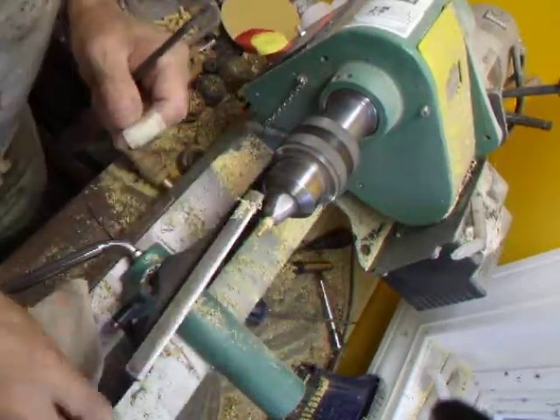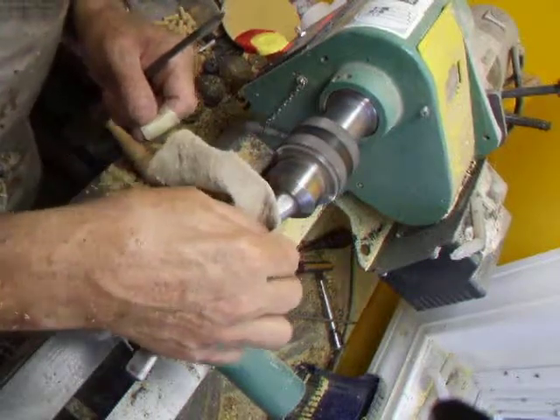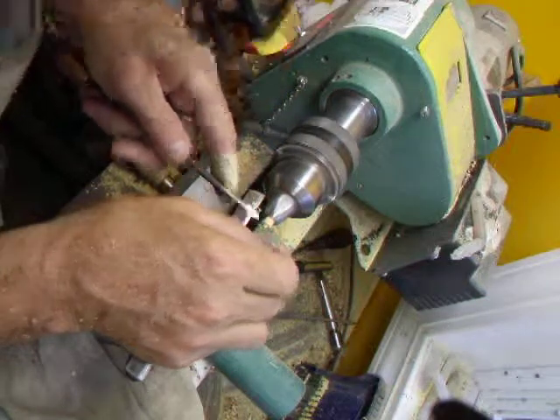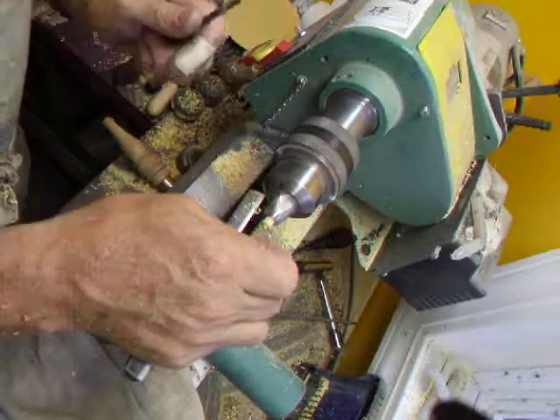There we are. Polishing cloth — tidy it up. Do it 16 times.